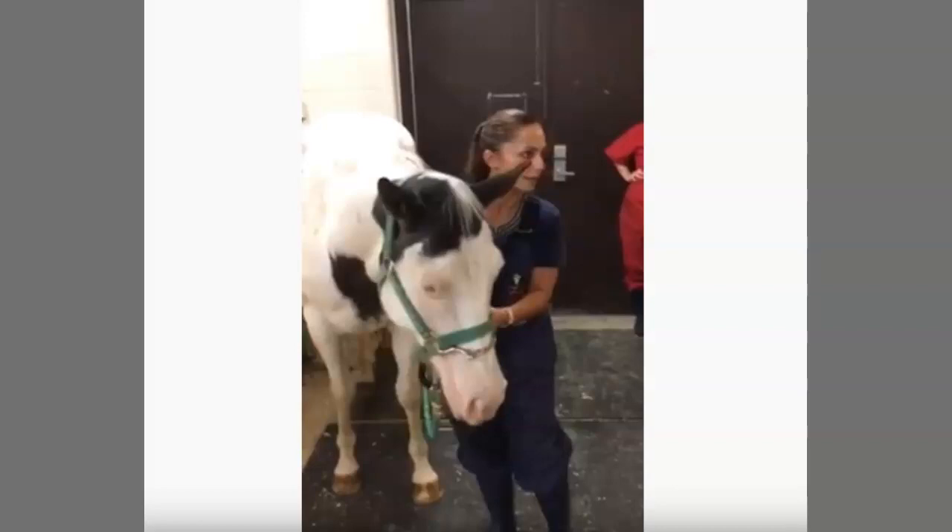Hi, horse people. Anyone that knows me knows that I am anti-chain, buckle, anything metal around a horse's face. It shows a lack of handling ability, a lack of desensitization, and a lack of knowledge on pain.